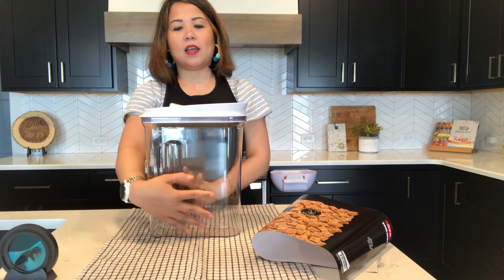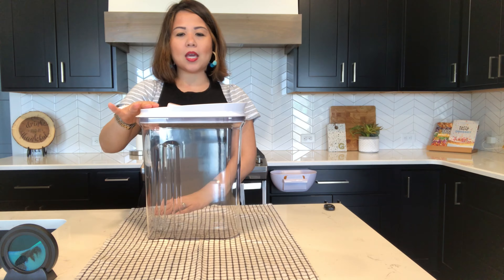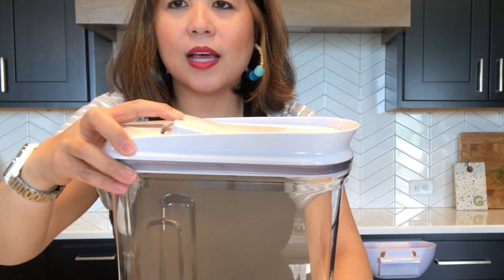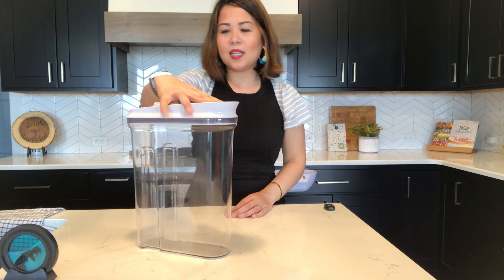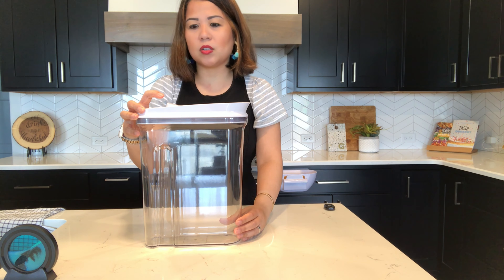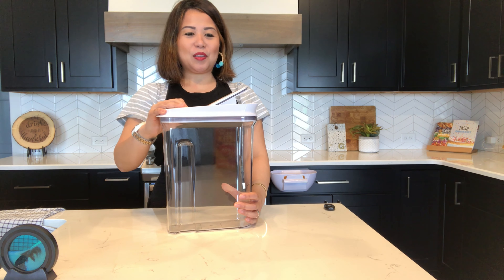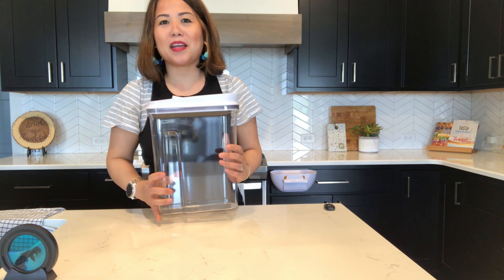Push it down and it keeps it nice and tight. It's similar to their other OXO pop containers in that you can open, close, and pour with one hand — that's kind of their thing. On the top there's a little bump that you push. It does take a little effort, but being able to use the whole thing one-handed is a pro. For little hands though — like a two-year-old's — this would be really difficult to open, which might actually be a good thing to keep them from making a mess.